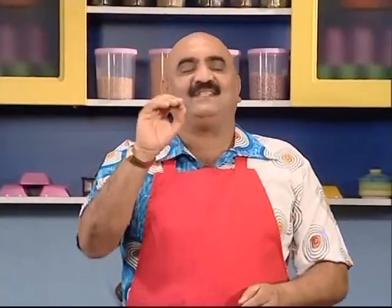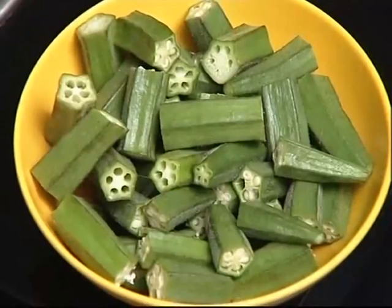In the beginning, today I am going to make a bendi fry. I am going to call it Raval Bindi. I am going to cut it in Raval, but really I am going to cut it.